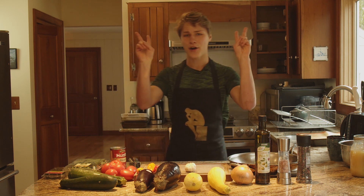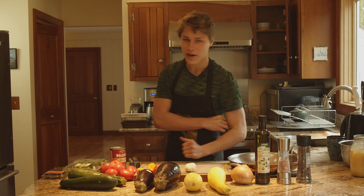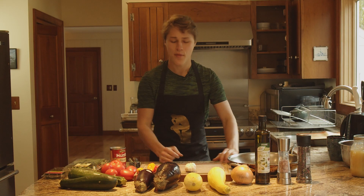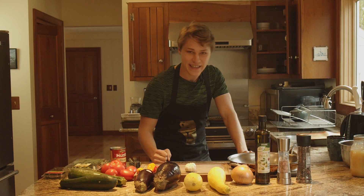Usually my cooking is compromised of just slapping some stuff together, heating it on the pan, and calling it a day. But we are going to stop that — we are going to make some good food.